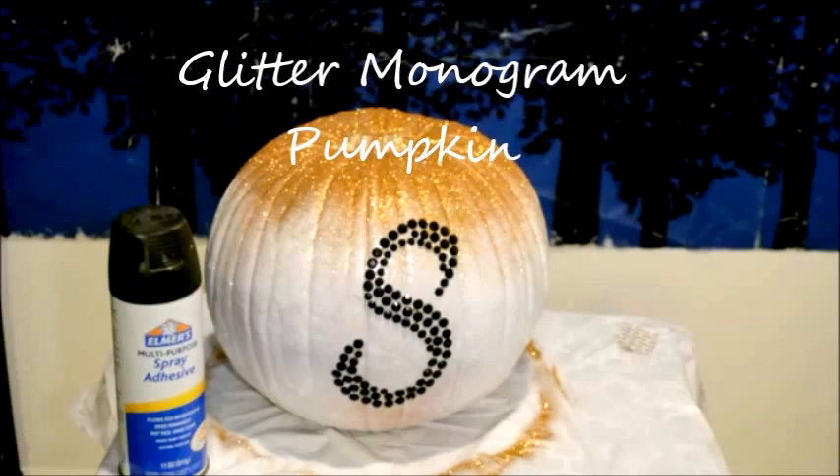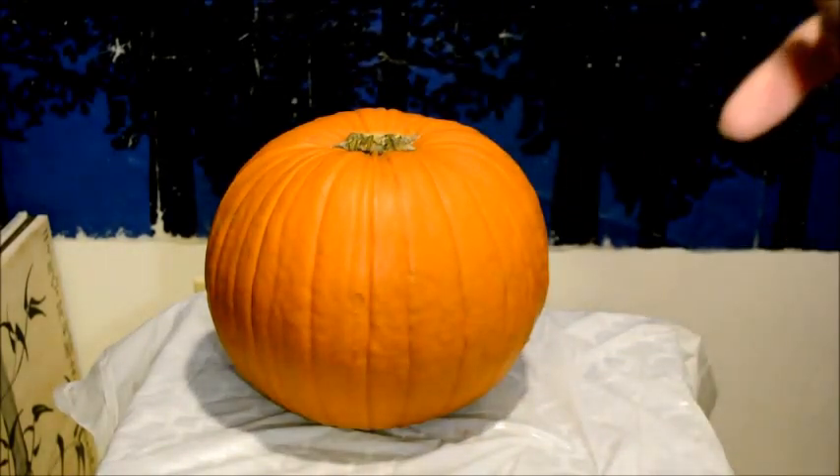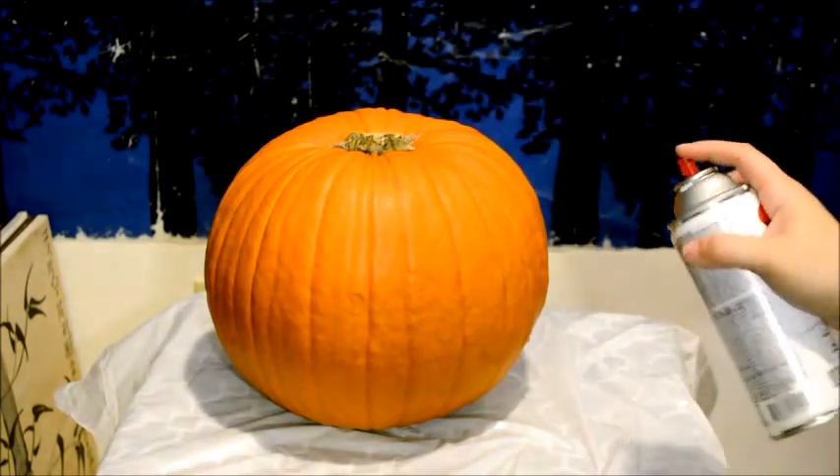The glitter monogram pumpkin. The first thing you're going to need for this pumpkin is some white spray paint. After shaking up the spray paint, we are going to paint the entire pumpkin white.